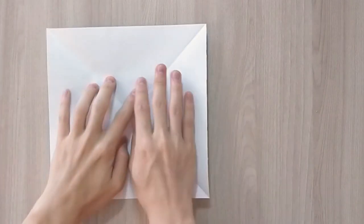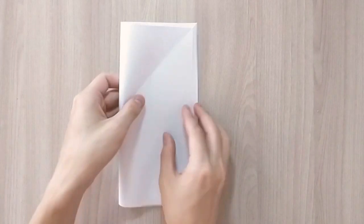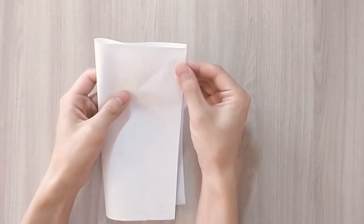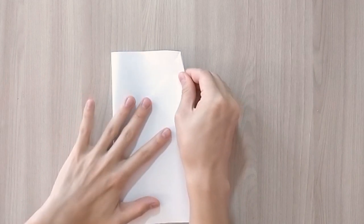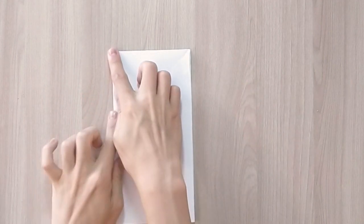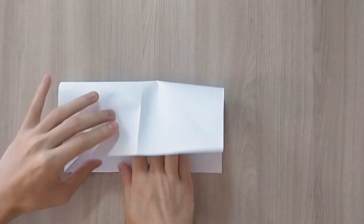After that you're going to unfold the paper, flip it over and now fold it in half vertically. Then unfold and fold it in half the other way.